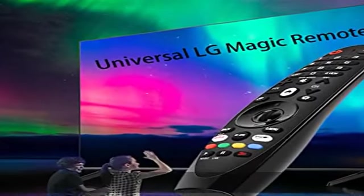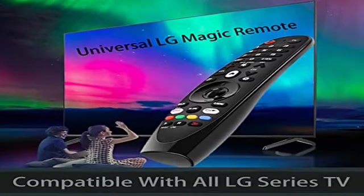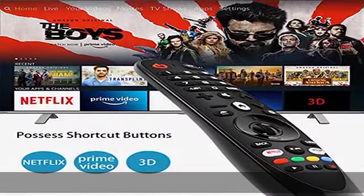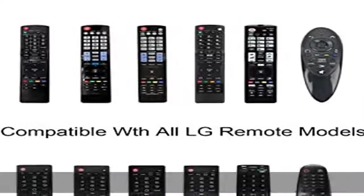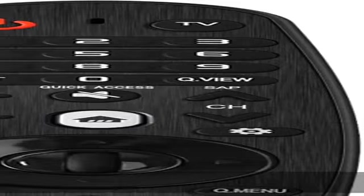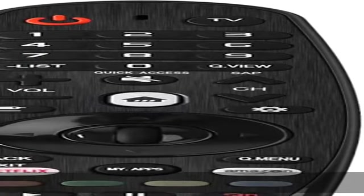No programming or setting up required. This is a dedicated replacement remote control, not the original one, but the function is 100% the same as the original and it covers all the functions of the original remote. Important hint: this remote does not have voice and mouse functions.